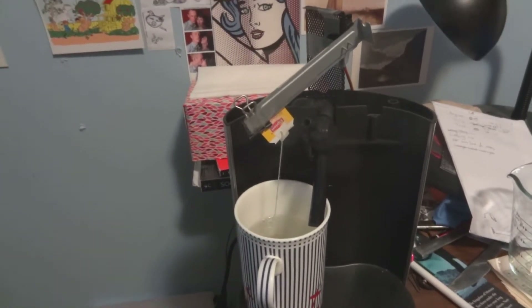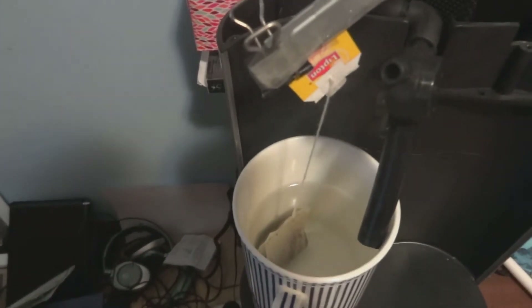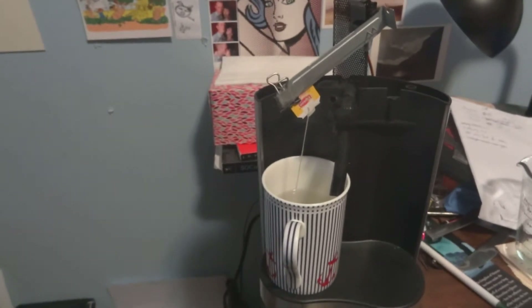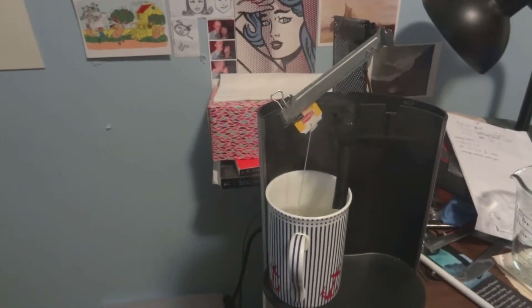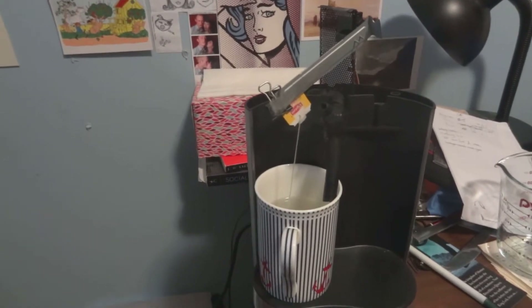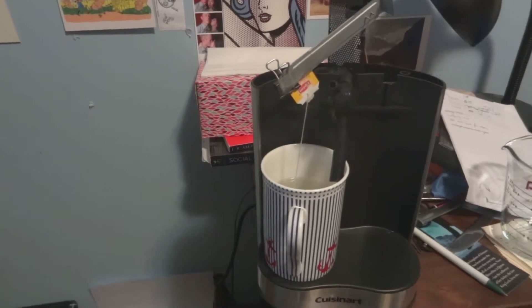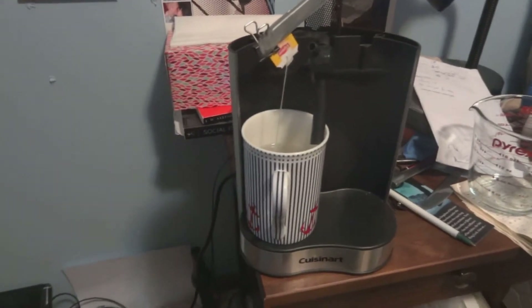Our tea bag lowers itself and dunks into the hot water. We can see that it has begun steeping. The machine will time the process to the correct number of minutes, and in the future this will even be adjustable depending on the type of tea, since different teas take different numbers of minutes to steep optimally.